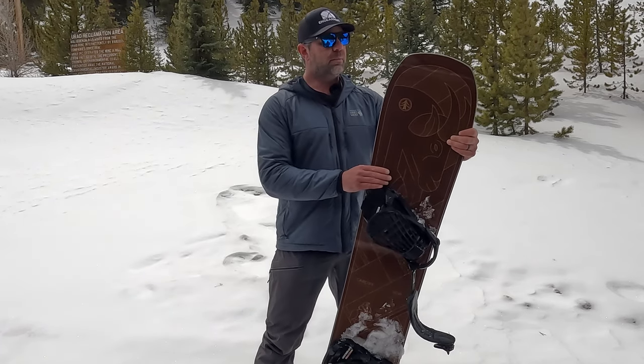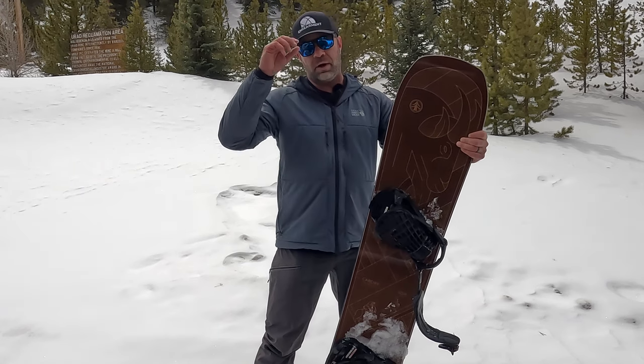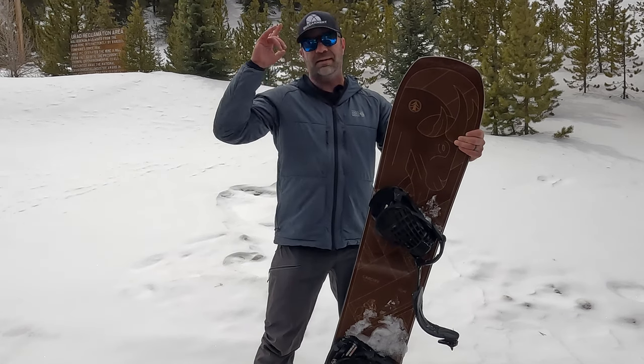If you want to purchase this, I'll put links below to Cardiff's website to support their business. I'm Sean Sewell, owner and director of ingearmint.com, and until next time, take care.